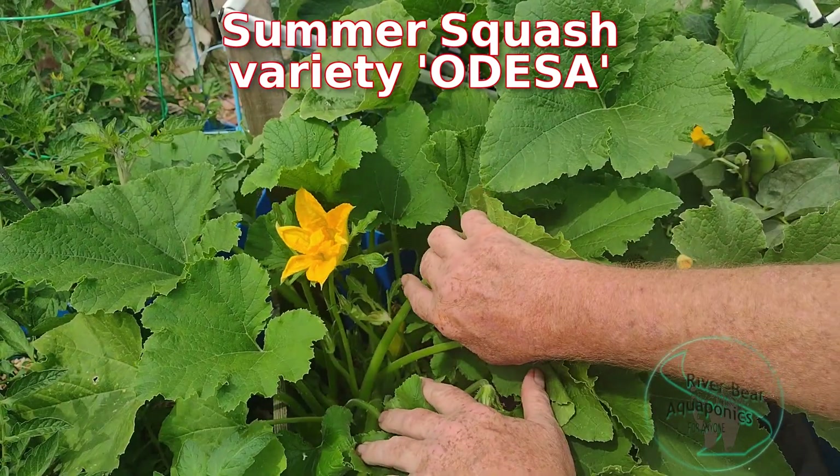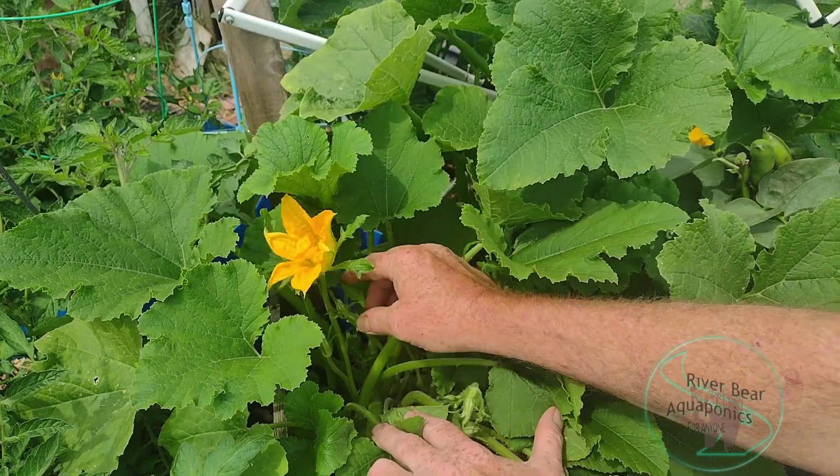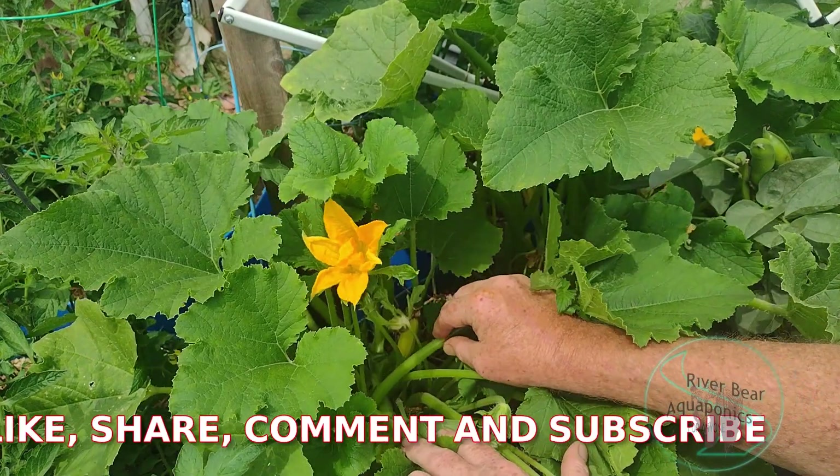This is a male squash flower. It's got a long, skinny stem. That's what the males look like.